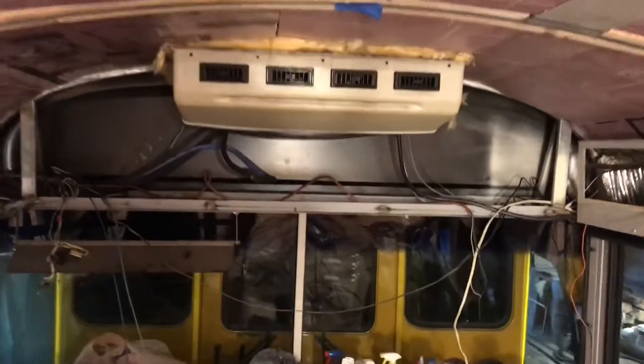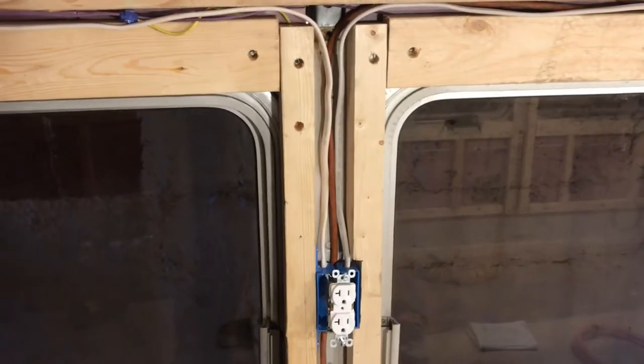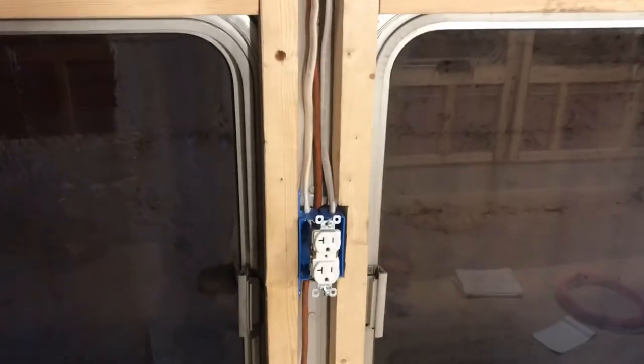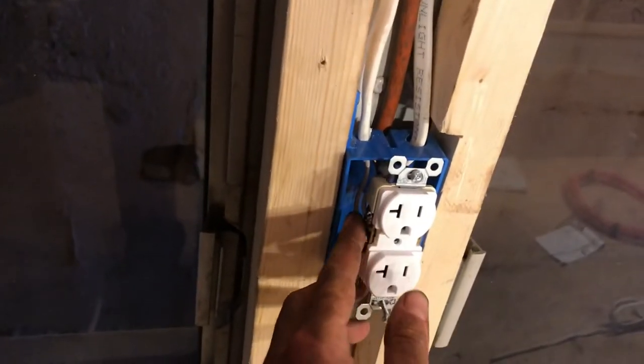So we knew where the power source was coming from. When we framed this out, we made it so all the wires can run down through these channels. This worked out pretty well when it actually came to wiring up the outlets, because this wire is just sitting in this channel here — we ran them down out the box here.